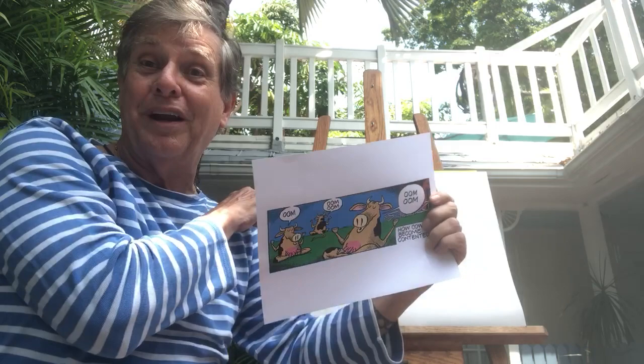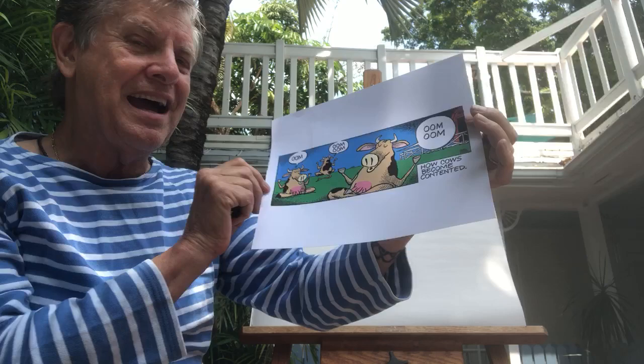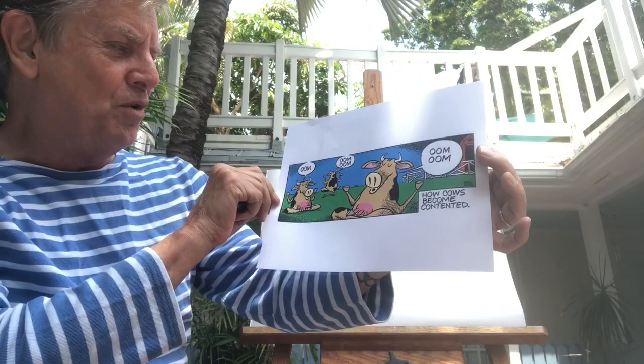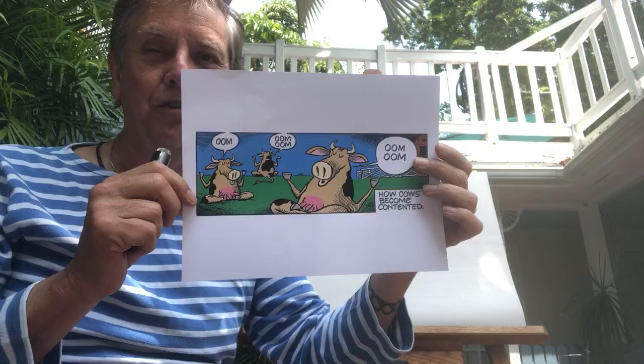I thought I could do a cartoon outside here because it's pretty. This is a cartoon I did about 10 years ago about a bunch of cows in a yoga position, all going 'om' instead of 'moo'. It says 'How Cows Became Contented' — a reference to an ad about contented cows. It's a joke.